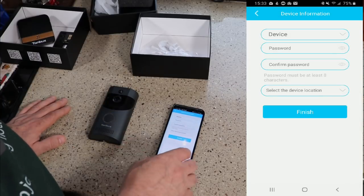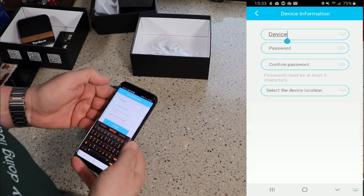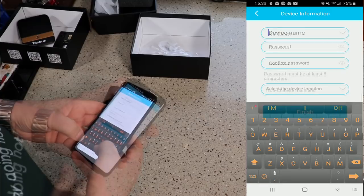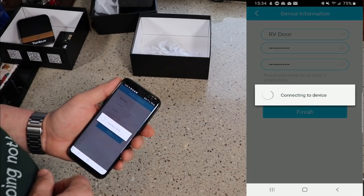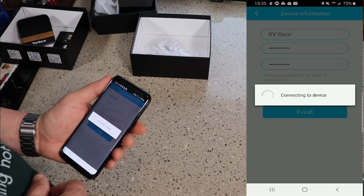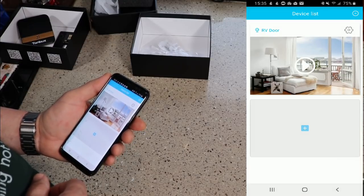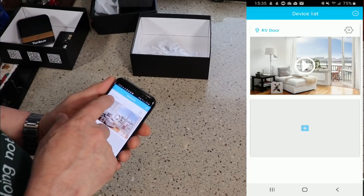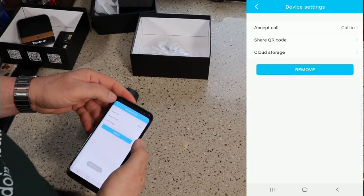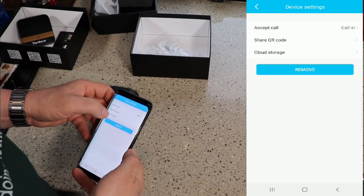It comes up and says Device, and you can rename it. So I am going to rename it and then click Finish. Now it says RV Door, and you can go in and accept the call if the doorbell rings, share your QR code, and view cloud storage.